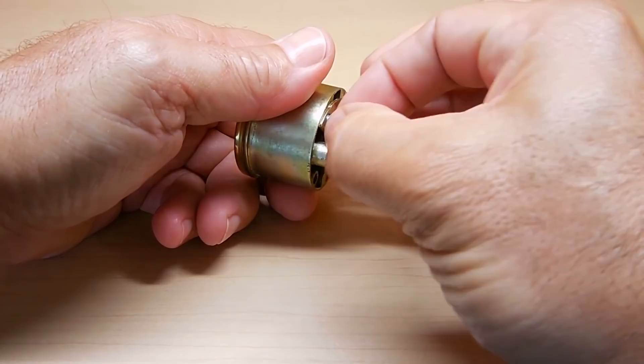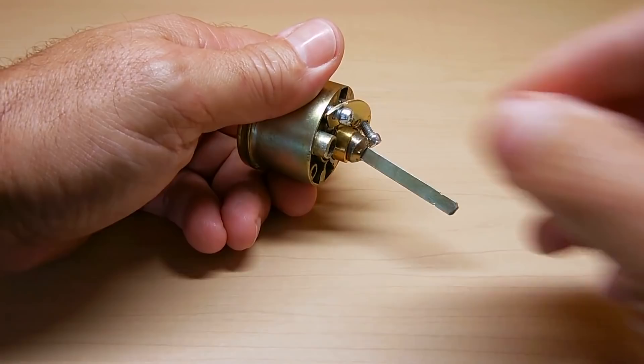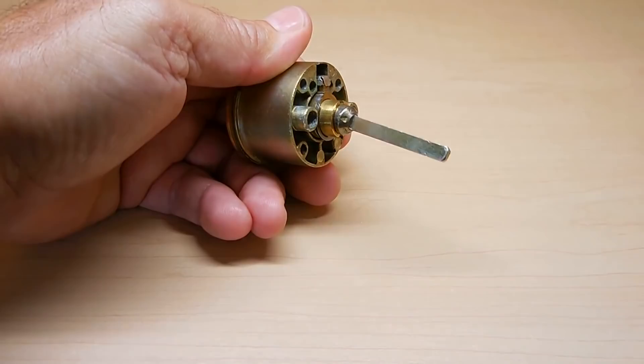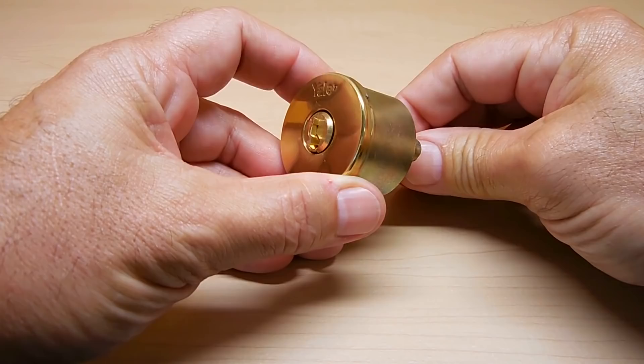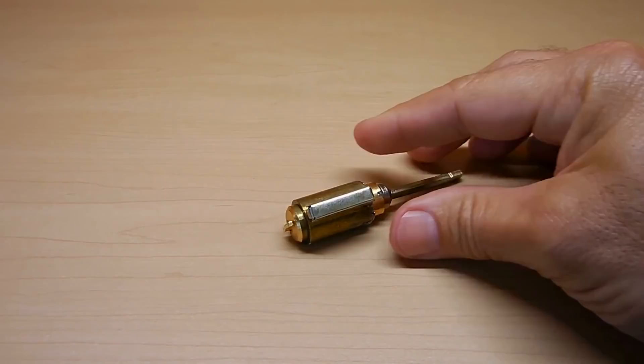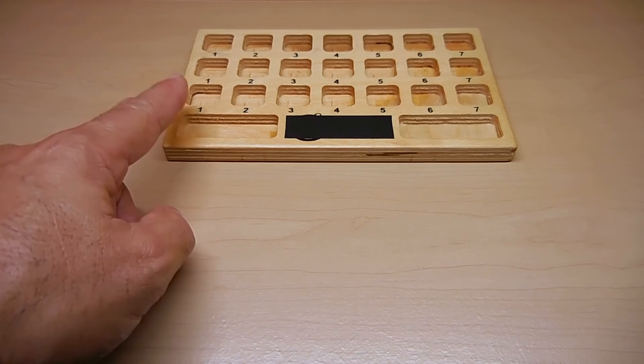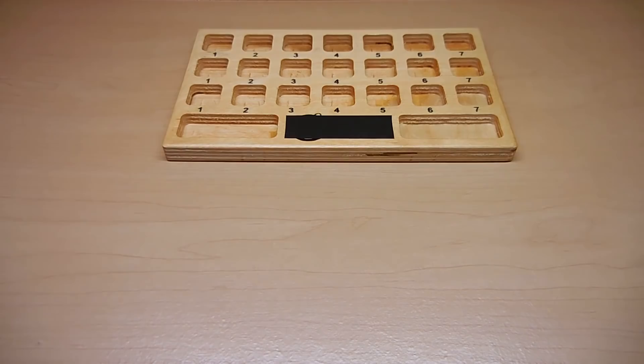Let me just see if this is off — yep, and this one's a little dry, let me go a little bit more. This lock only has five pins, so I'll be using one through five. The face of the lock over here is pin one, and the inside of the lock, very deep, is pin five. First thing I want to do is pop this off.